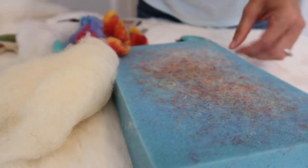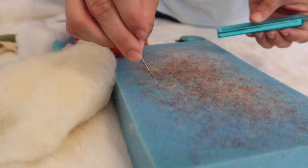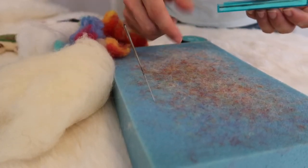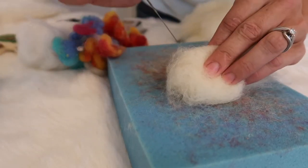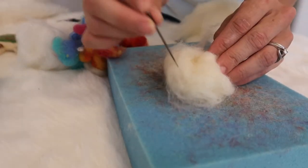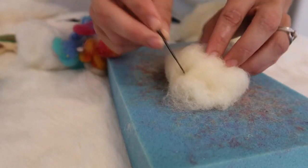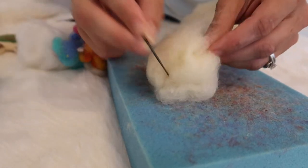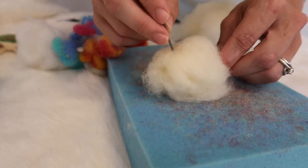Now to use your needles you're simply going to pull them out of the case. Be super careful — they're super sharp — and you can use your mat to stab them into, which is partly why I like these foam ones. You're going to take the loose wool that you want and begin to pierce it over and over. As you're piercing and puncturing the wool it's going to start to connect the fibers, entangle them, mesh them, and as you're doing that you're going to be molding and directing the fibers to create the object that you want.